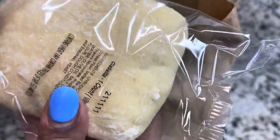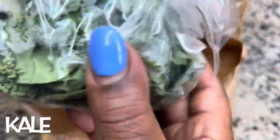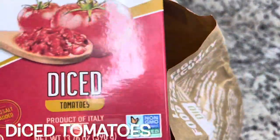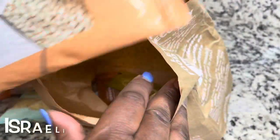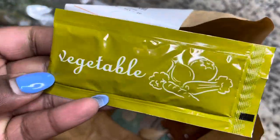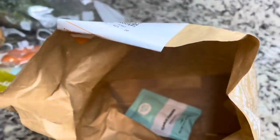So we have one ciabatta roll. The meal kit is supposed to be two servings, and we got some kale, some parmesan cheese, some Tuscan heat spice — not sure what's in that — some carrots, one yellow onion, some diced tomatoes, chickpeas, Israeli couscous, vegetable bouillon, mushroom bouillon, and a package of garlic powder.